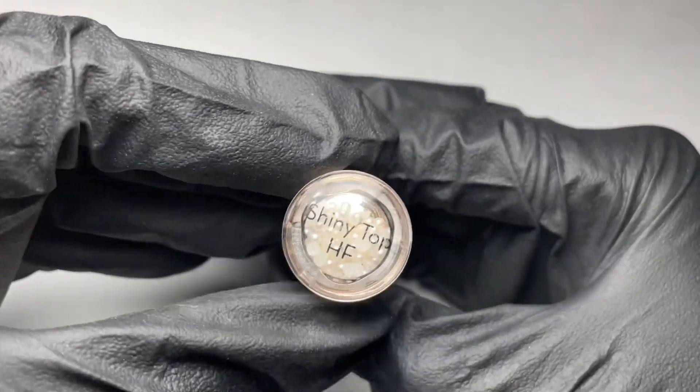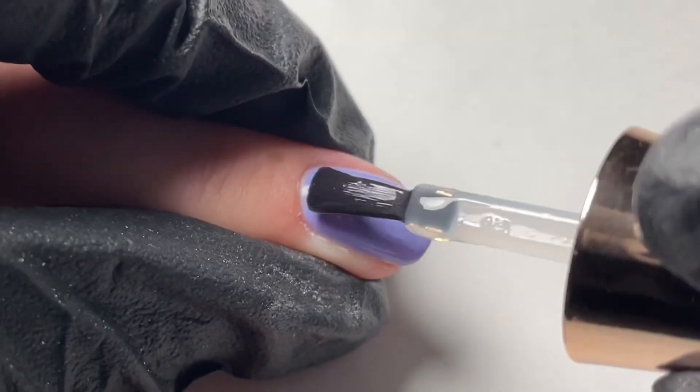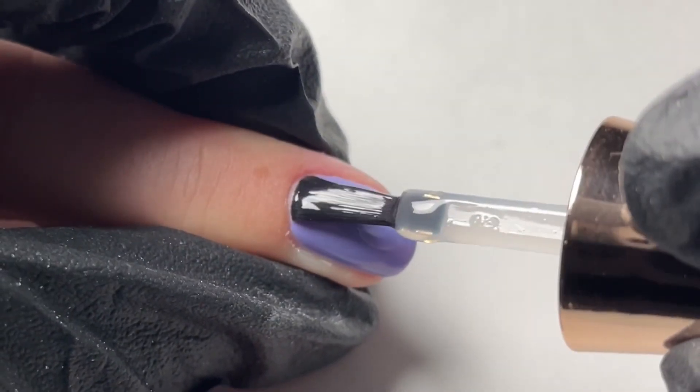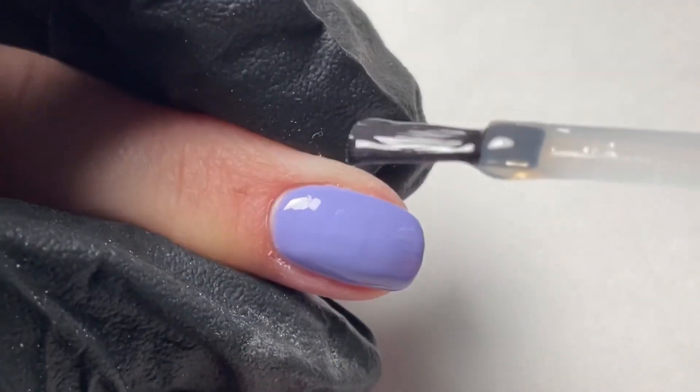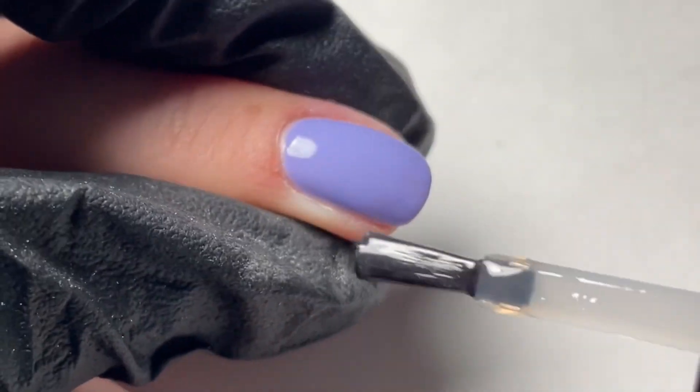After we've cured for 60 seconds in our Fusion lamp, we're going to move on to our shiny top coat. This is our HEMA free top coat that is an amazing finish to our beautiful gel manicure system. Apply in one coat from cuticle to free edge and really focus on capping this coat especially.